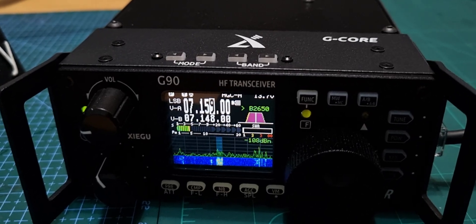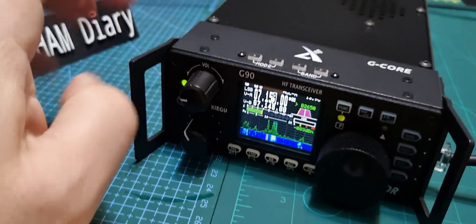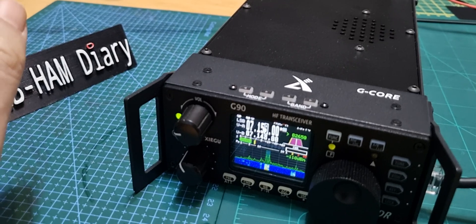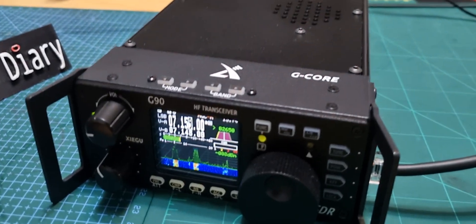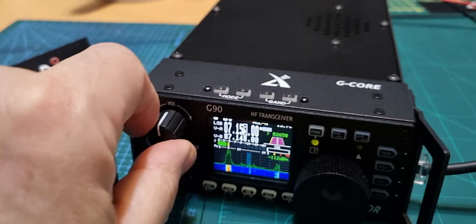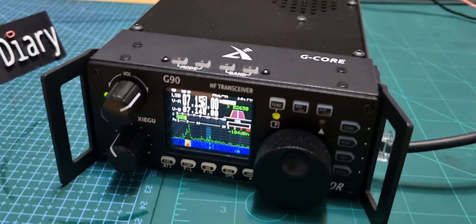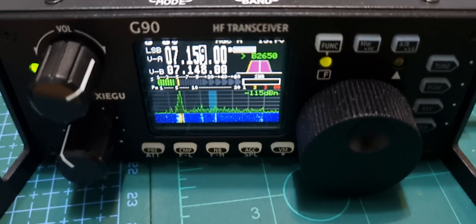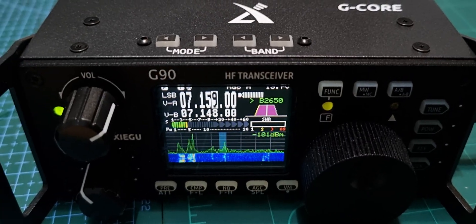The X6100 is £600. So if you want a mobile radio, that 20 watts makes a lot of difference. With the Xiegu, if you don't power it externally, you're pretty much stuck with 5 watts, which is okay, but you obviously struggle compared to 20 watts. Nearly every time I call out, I get a reply. So I like them both — get them both. But I'm actually quite impressed with the G90. Bye for now, 73.